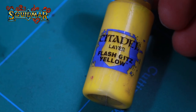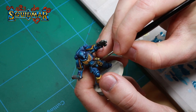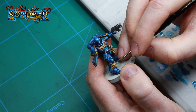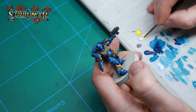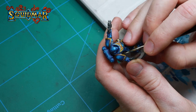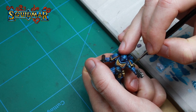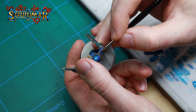It's time to highlight the gold using Flash Gitz Yellow mixed with white. For the edges of the shoulder pads I'm using a mix of white and Flash Gitz Yellow. On the center parts where light reflects the most — such as the corners of the shoulder pads, the top of the skull center, or the edges of the wings — I'm using completely clean white.